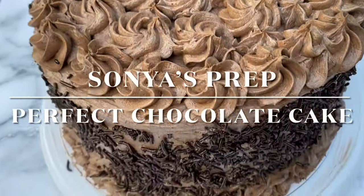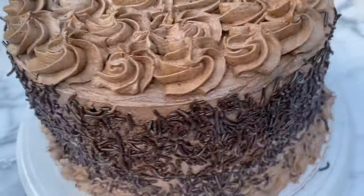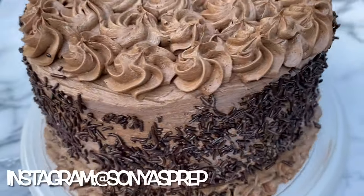Hi everyone and welcome back to Sonia's Prep. Today I'll be sharing with you this perfect chocolate cake recipe that comes together very quickly and is absolutely delicious.